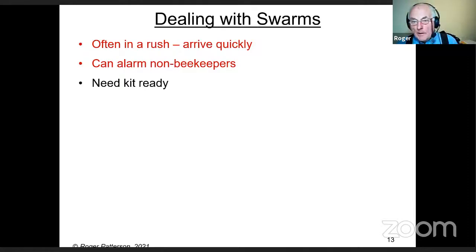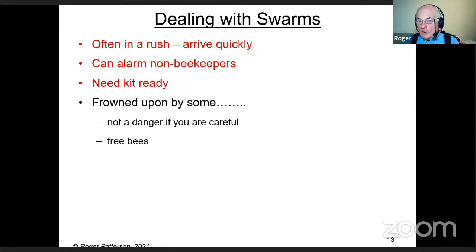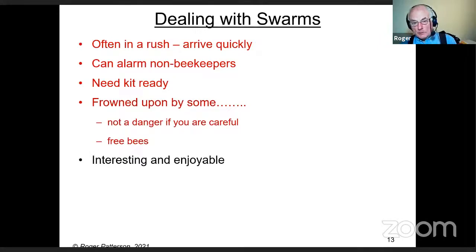Get there as quick as you can, so get your kit ready — mine's always in my car. Not just one lot, but two lots, with more indoors, because I've picked up as many as six swarms in a day. Swarms are frowned upon by some beekeepers, but they really aren't a danger if you as a beekeeper are careful. Even after 56 years of keeping bees, I still find collecting swarms interesting and enjoyable — every year I get a different situation.